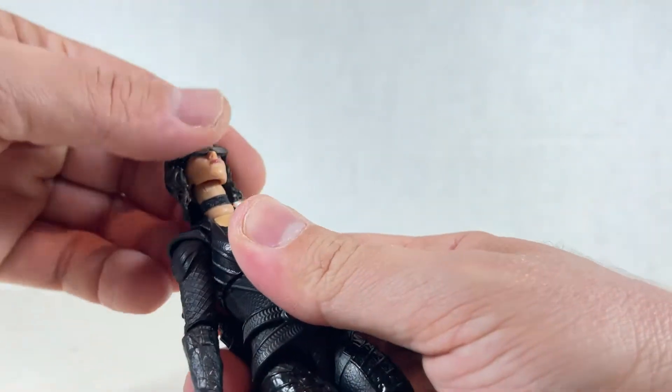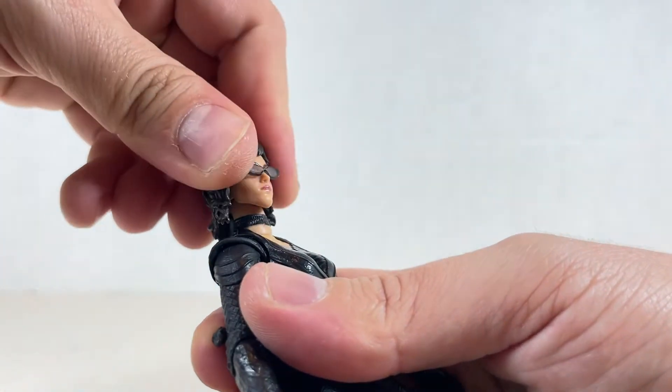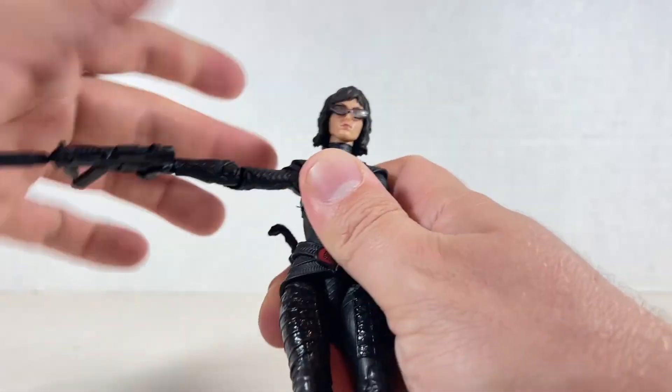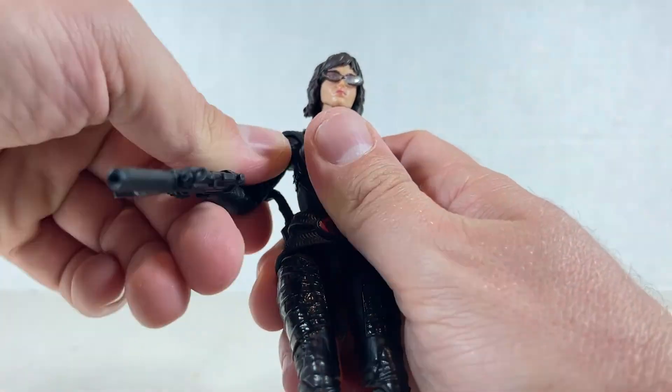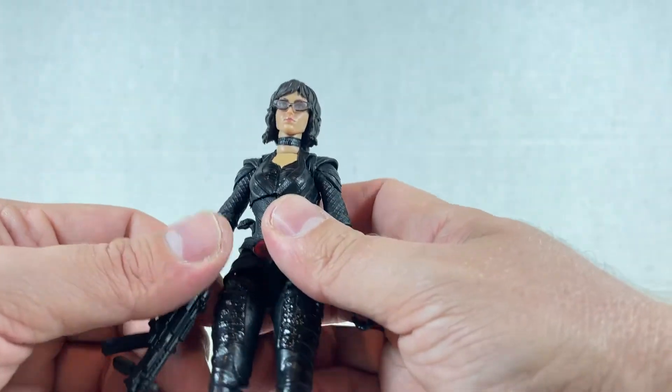Just quick articulation. The head is on a hinge — goes down, up, swivel, a little bit of tilt over there. The bottom neck moves also — goes up this far, down, swivels kind of all the way around. You have to get over this hump right here, and the knife in the back that we'll go over in a little bit.